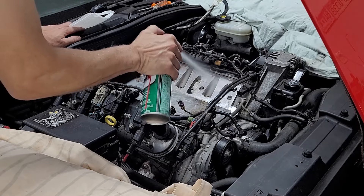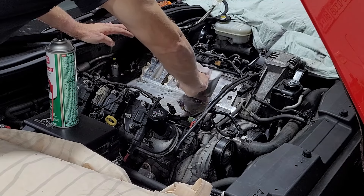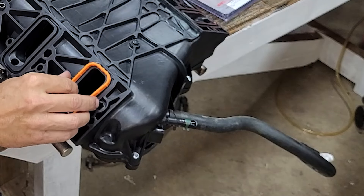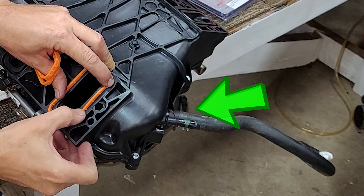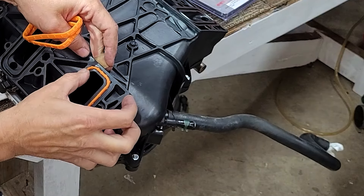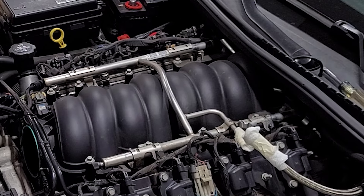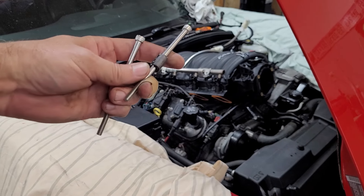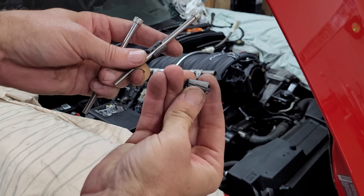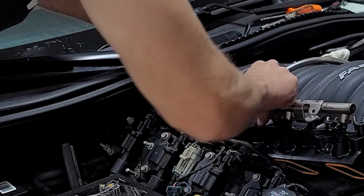Now we're getting close to installing the manifold, so I'm giving the cylinder heads and valley cover one last cleaning with solvent to make sure everything is as clean as possible. Before setting the new manifold into place, be sure to connect the brake booster hose to the manifold with the bends in the correct orientation beforehand, as there's little to no space to do this once the manifold is bolted to the engine. Also, the two rear manifold bolts cannot be installed once the manifold is fully in place, so use a piece of rubber hose split lengthways and slid over the two bolts to hold them from sliding all the way down.